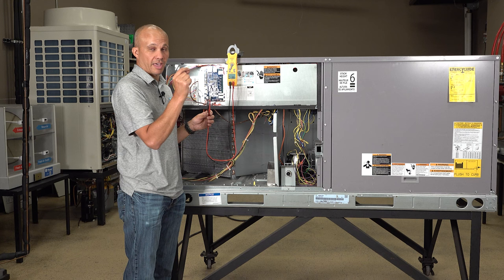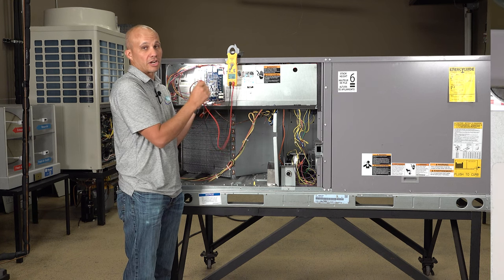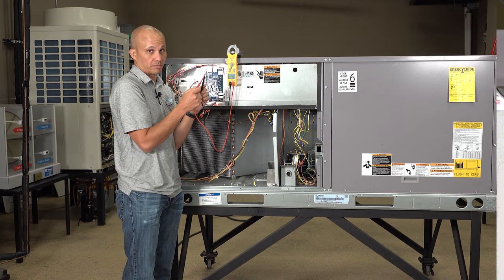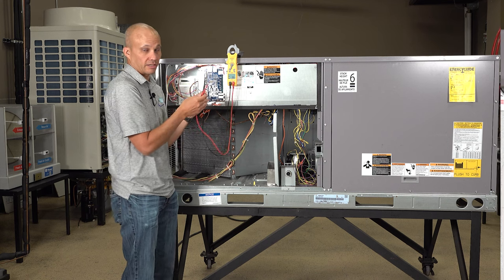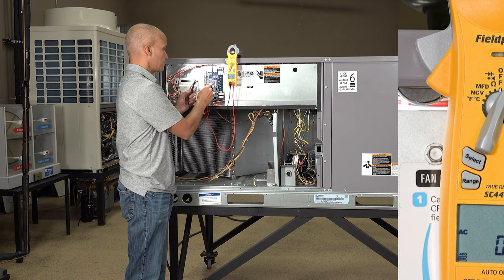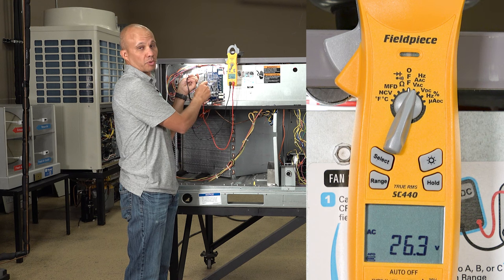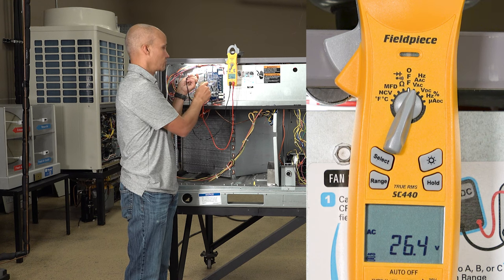When it calls for fan, it closes that switch and my meter can pick that up. This meter reads differential voltage — the difference between these two points. If that switch in the thermostat is closed, it will read zero volts. So a call for fan means no voltage on R and G; no call means 24 volts. It's kind of inverted logic. So first I want to make sure I have power in general. I'm going to go on R and C common — I have 26.3 volts. I'm looking for 24 volts plus or minus 15 percent, so I'm good.